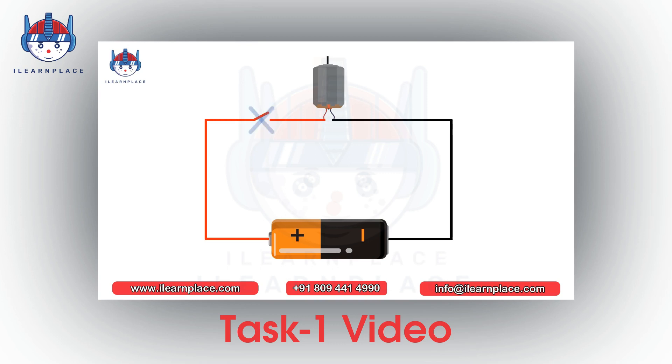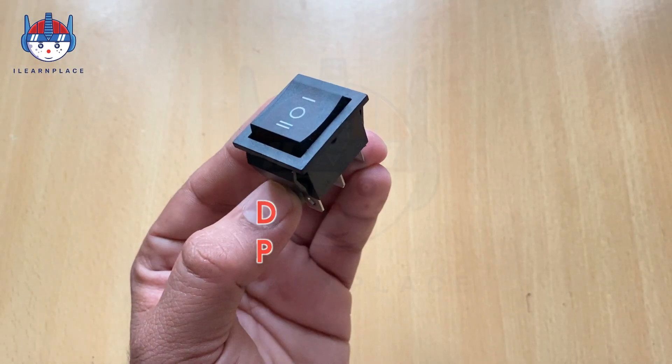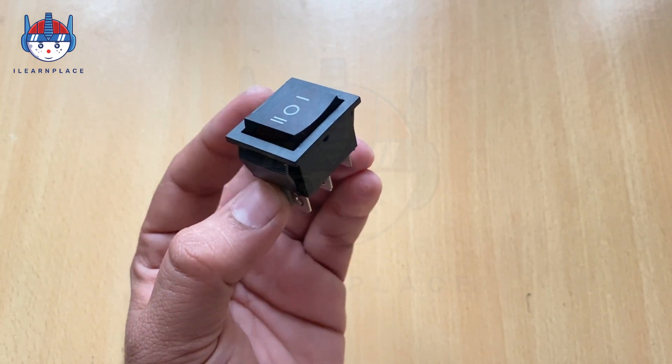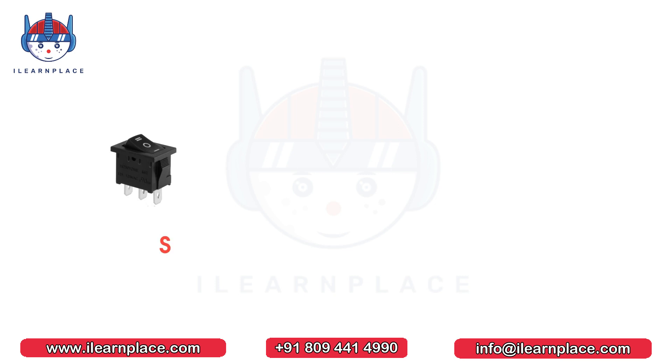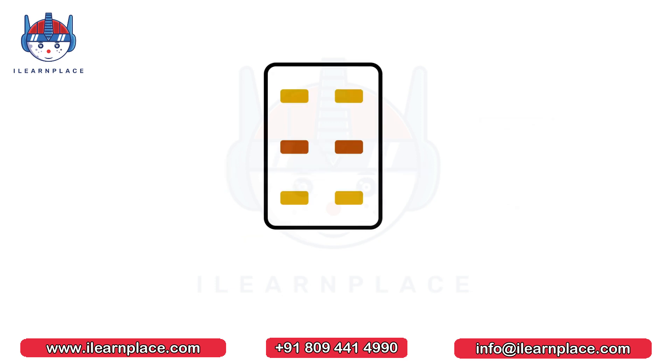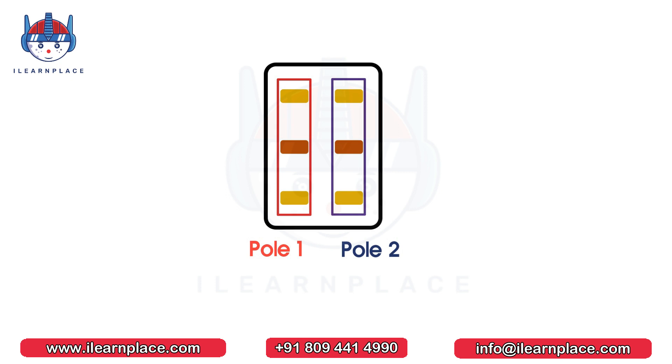In this video, we will be learning about the DPDT switch. The full name of DPDT is Double Pole Double Throw. In the first video, we explained the SPDT switch, and the DPDT switch is nothing but a combination of two SPST switches. An SPST switch has three terminals, but a DPDT switch has six terminals. Basically, three terminals are for pole 1, and another three terminals are for pole 2. But there is no connection between pole 1 and pole 2.